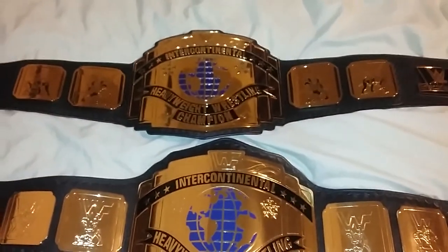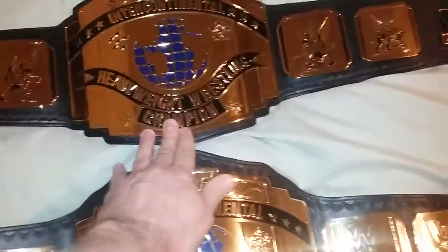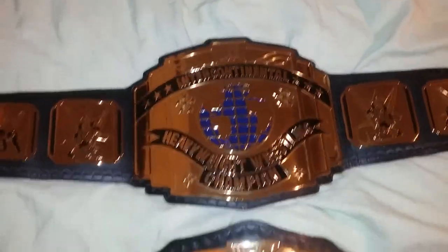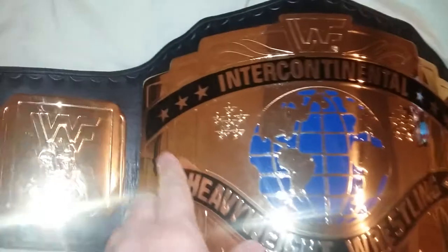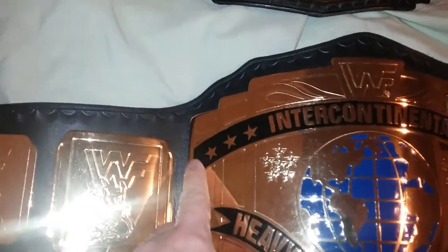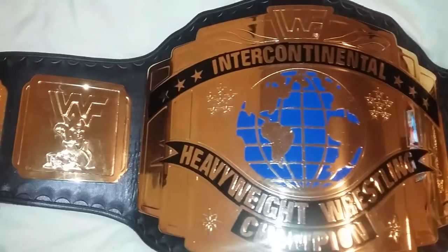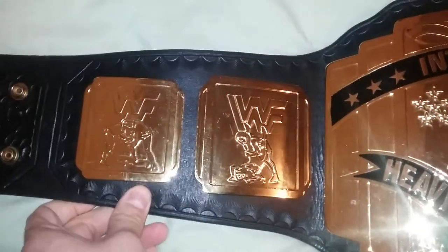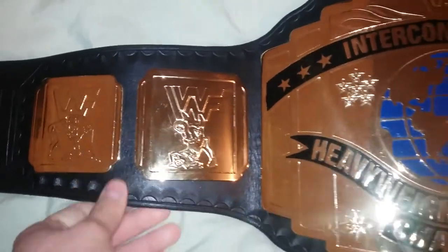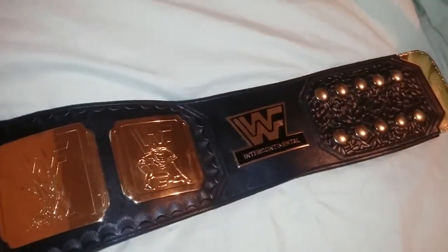Looking at both of them, you can see the one on top looks a little bit more like the real belt, as opposed to this one — the Fig Inc belt. As you can see, even the paint isn't entirely symmetrical. The Fig Inc plates weren't the best plates when you look back on them. These plates are pretty old — maybe 15 to 20 years old — and the new generation is fairly new.